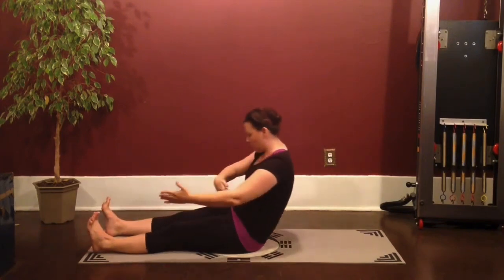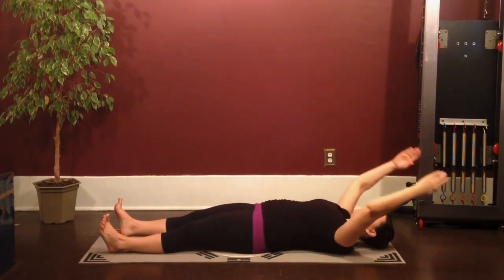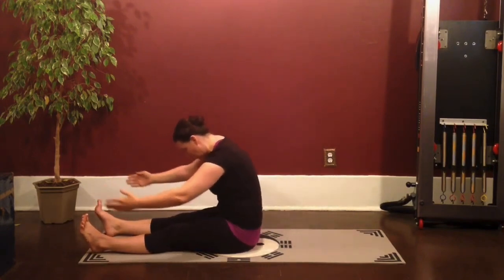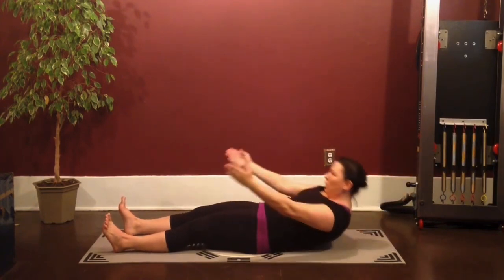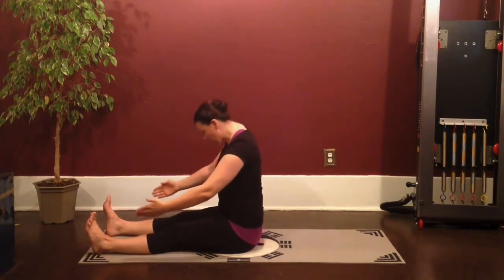Inhale, rounding back, curving deeper through the waist. And roll it back. Last one — you're going to round up. Hold this one at the top and just uncurl tailbone to head.